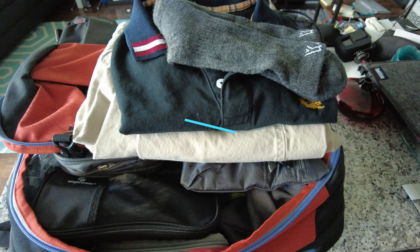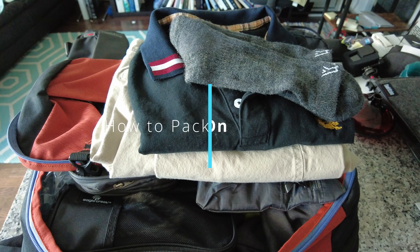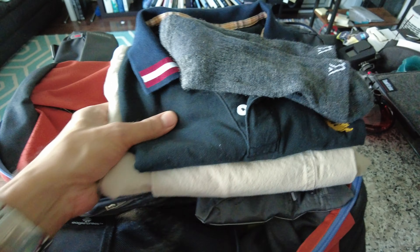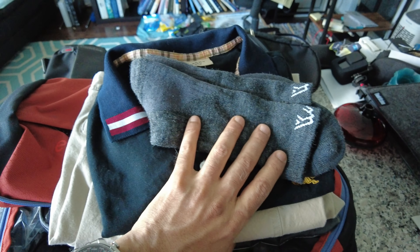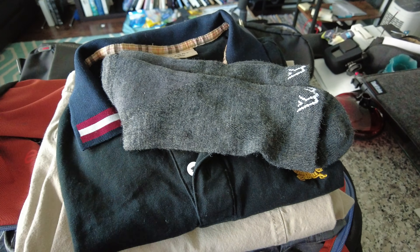Hello everyone, this is Ahmed Don. Today I'll show you how to pack a carry-on for three to four days of travel. I'm holding my camera with one hand and using my other hand, so the video may not be that smooth — sorry about that.